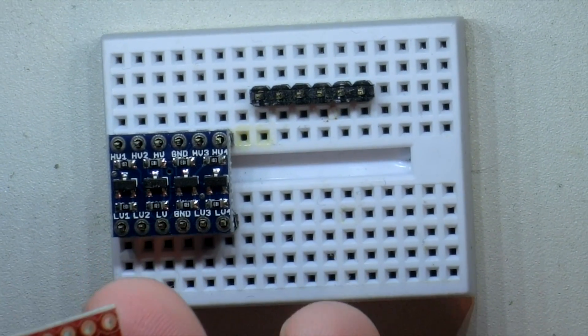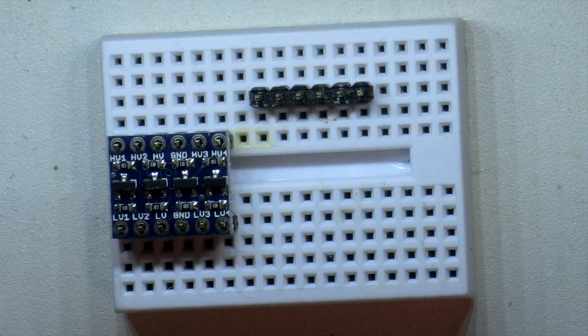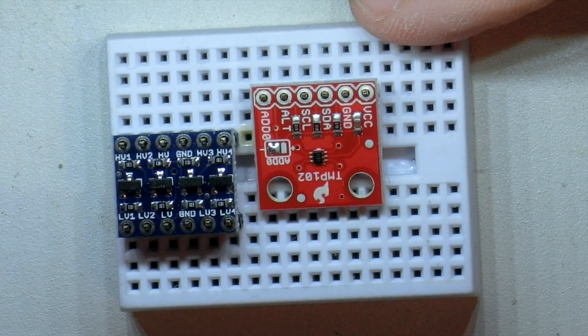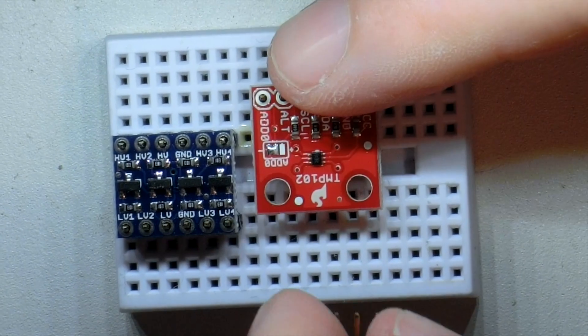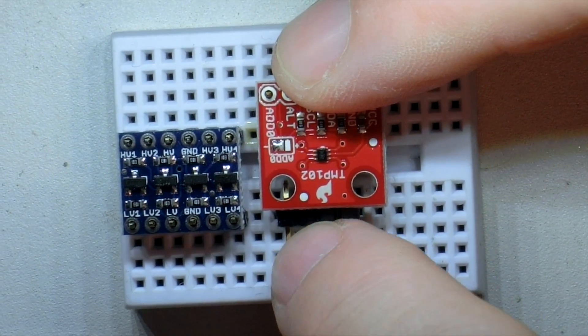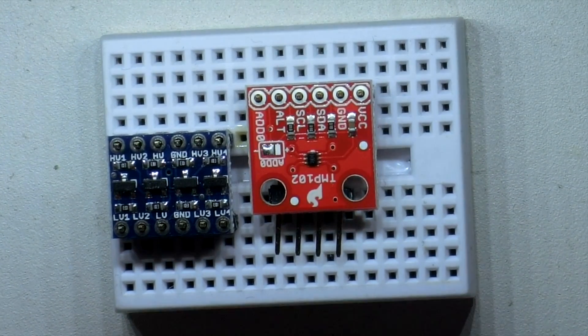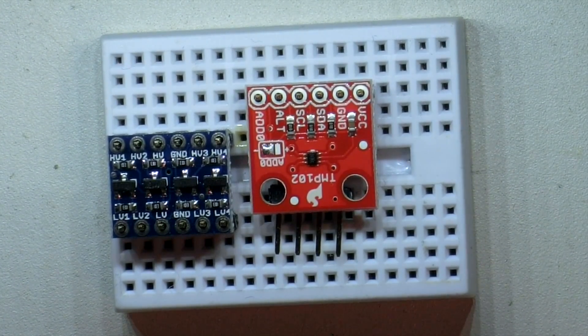The temperature sensor, however, has pins only on one side, and if you just drop them on like that it's going to flop and be at a slight angle. So you really want to put something under the back side, the opposing side, just so that it keeps it level. That way it'll stay on the pins nice and square and won't touch down on the breadboard and do unexpected things.